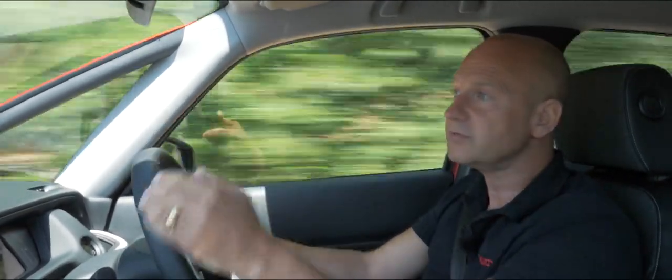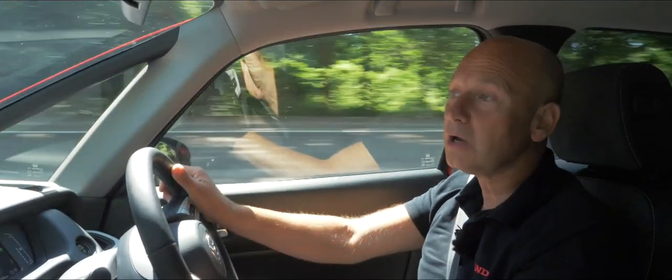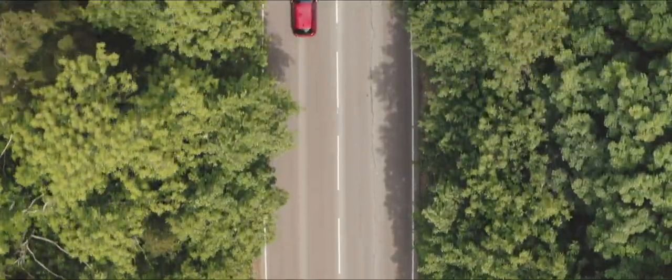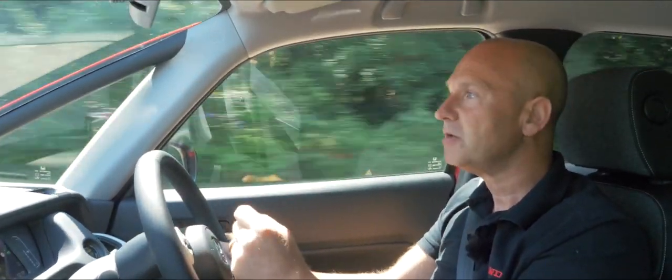Something that is on by default is the Lane Departure Warning System. If I were going to cross a white line unintentionally without indicating, it would give me a warning to ask whether I intended to do that. You can set the sensitivity to normal, higher, or lower depending on your preference. It's just reminding you to keep both hands on the wheel and watch the lines. We also have Road Departure Mitigation, which works on a solid line and can actually apply braking force to individual wheels to encourage me back into the lane — mitigating the likelihood of departing from the road.